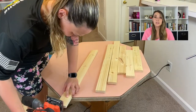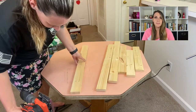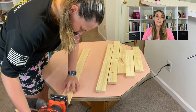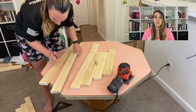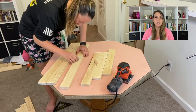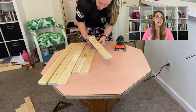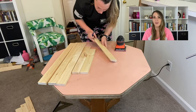I did sand the ends a little bit because I thought you would be able to see them through the tabletop, but at the end it didn't make that much of a difference. I also numbered the pieces — I had 12 of them total — and I put the number in pencil on the back just so I'd know, after staining them, where they go and wouldn't have to waste time figuring it out all over again.